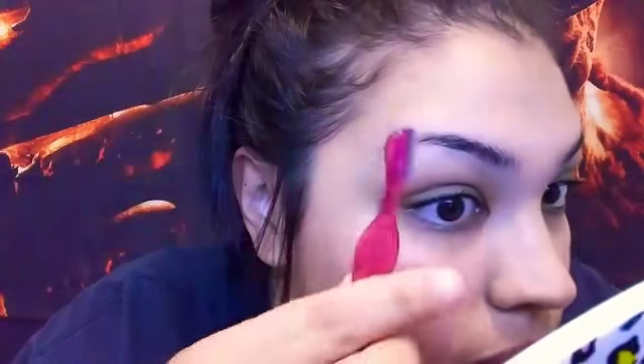Some people say if you shave them they're never gonna grow back again — for some people that does happen. I guess it just depends on your skin type and stuff like that. Pretty much I'm just shaving the underside of my brows and then the top, so I'm gonna do that real quick and then I'll be right back.